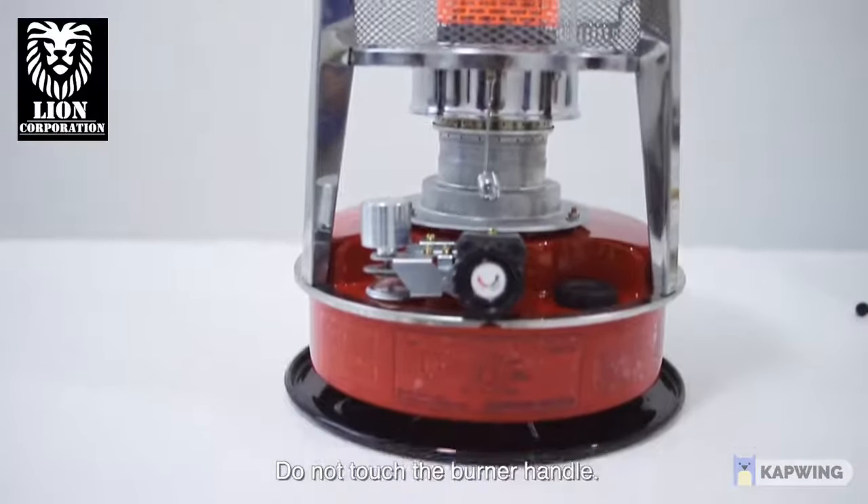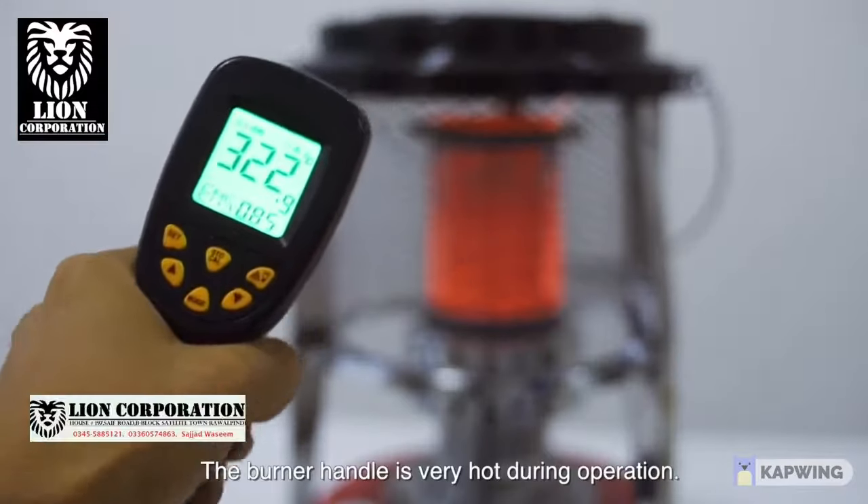Note: do not touch the burner handle. The burner handle is very hot during operation.